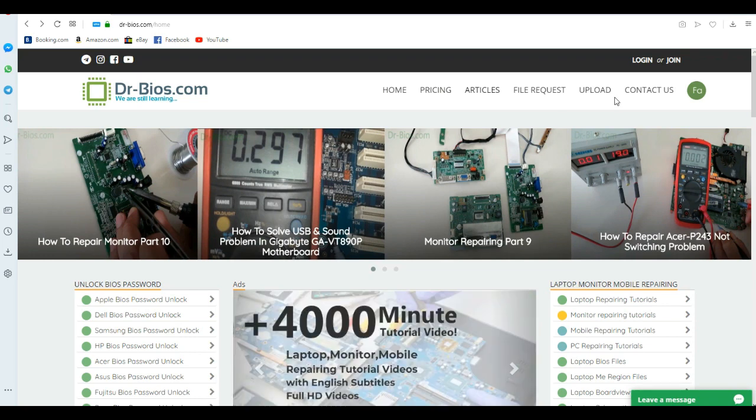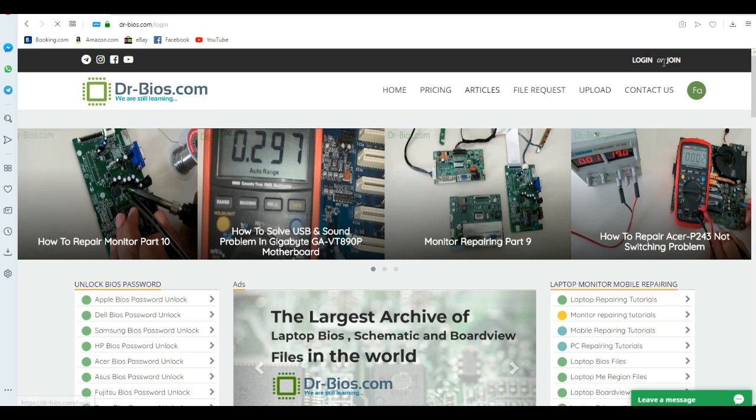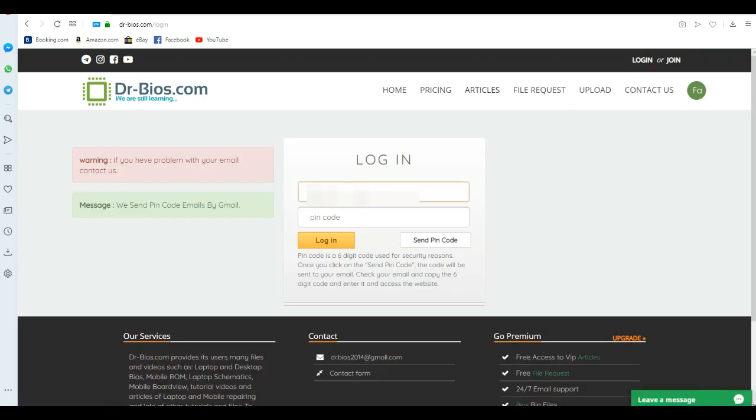The first thing you need to do is go to the login section or login page, enter your email in here, and click 'Send Pin Code'.